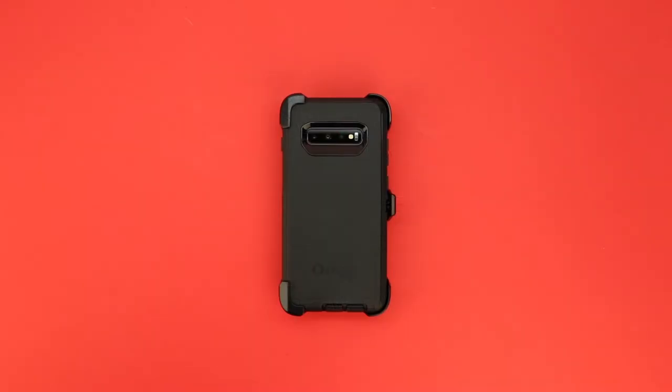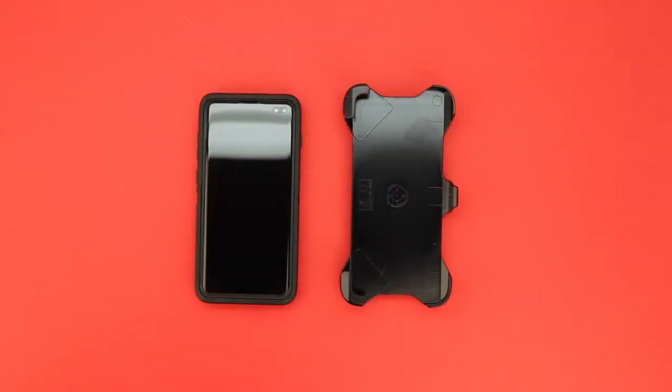Welcome back and let's go ahead and begin the removal process. First, remove the belt holster from the phone itself.